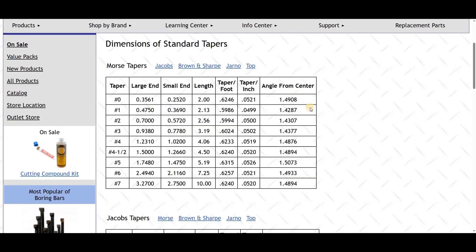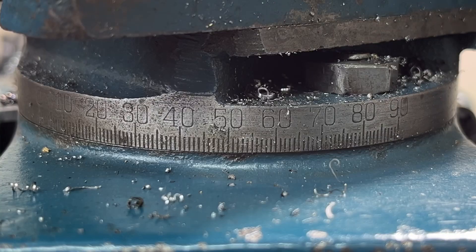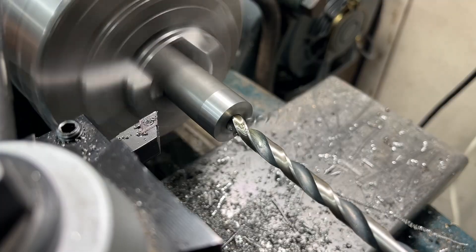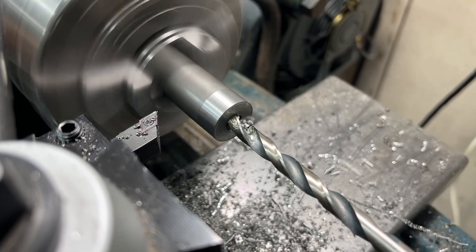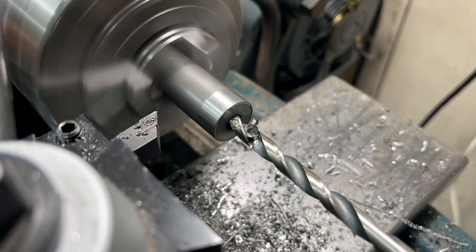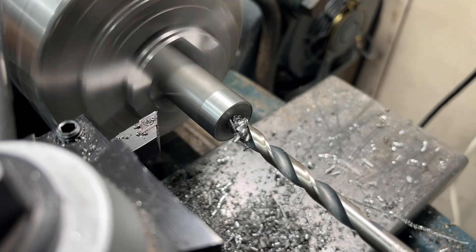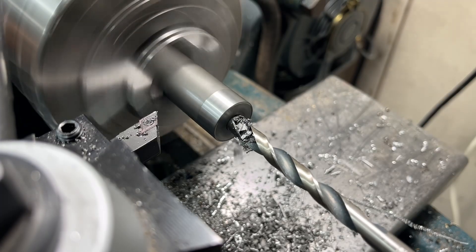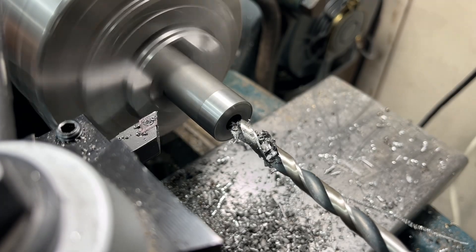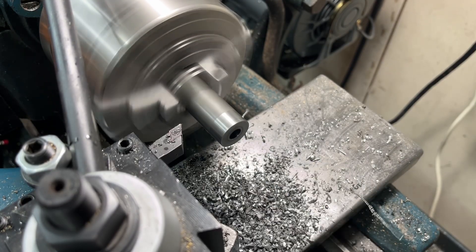My compound slide has to be set to an angle of 1.4908 degrees to match the taper of my reamers, but my compound slide doesn't have that amount of accuracy in the readout. To get 1.4908 degrees I will be drilling a hole, making a taper with the reamers, and then running off that taper to set my compound slide. This will actually probably be more accurate because my cheap set of reamers doesn't actually have an angle of exactly 1.4908 degrees, so by referencing off the taper that it actually makes I'll be able to machine the cartridge keeper precisely to the angle the reamer will actually make.